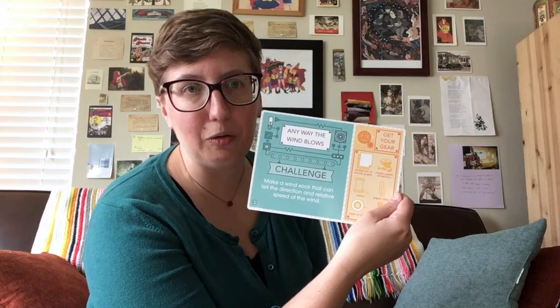Just a reminder, STEM stands for science, technology, engineering, and math. And today's challenge is: any way the wind blows, make a windsock that can tell the direction and relative speed of the wind. It's been pretty windy here lately when I'm recording this, so I thought it would be a good project.